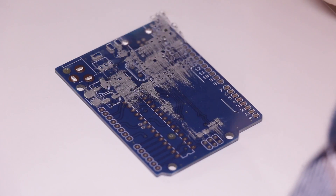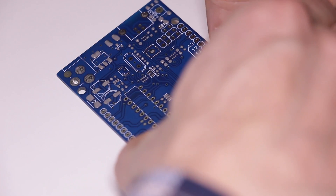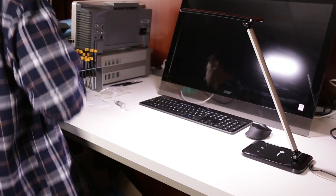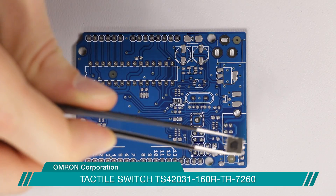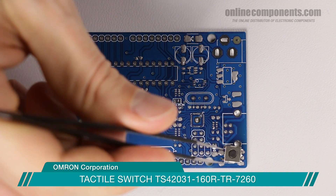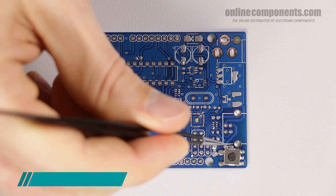Now we can actually place the parts of the Arduino. An Arduino Uno is a surprisingly simple board — its key to success is in the simplicity of its interface, both hardware and software. First, we'll place the reset button, which is tied to the reset pin on the microcontroller, the ICSP programmer, and the reset pin in the headers. You'll also see why I didn't become a surgeon with my supremely shaky hands.